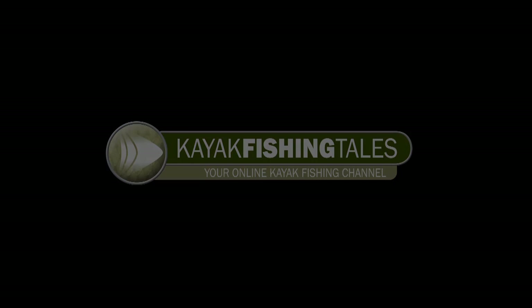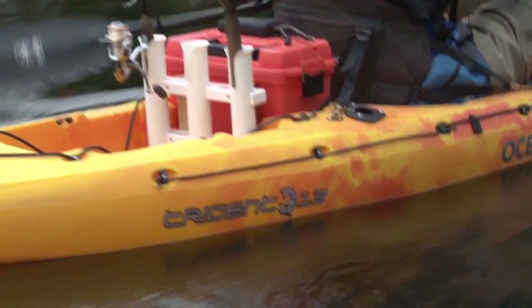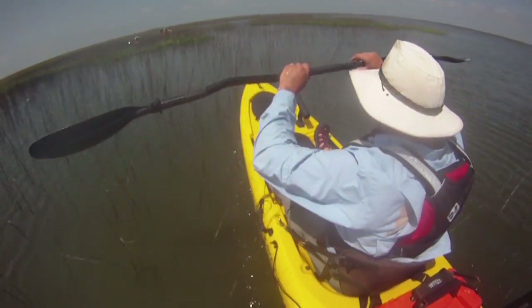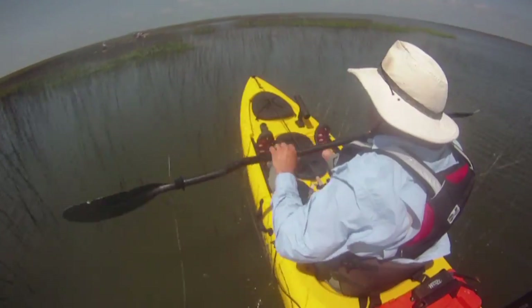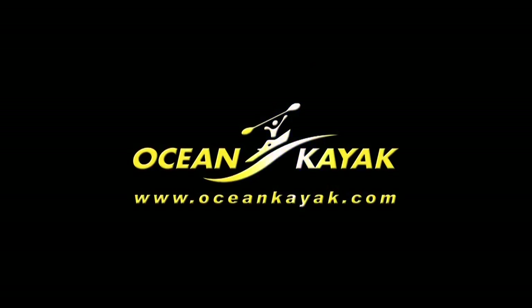Kayak Fishing Tales is brought to you by Ocean Kayak, makers of the Trident and Ultra series of fishing kayaks and the Torque, which features a removable Minn Kota motor. Check them out at OceanKayak.com.